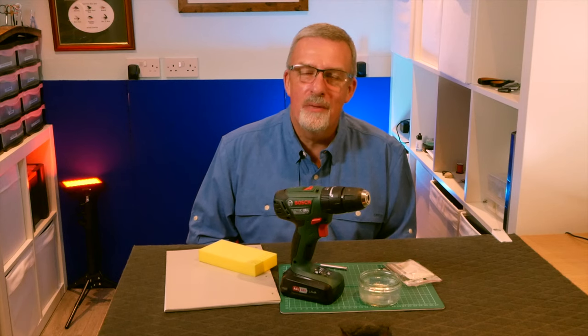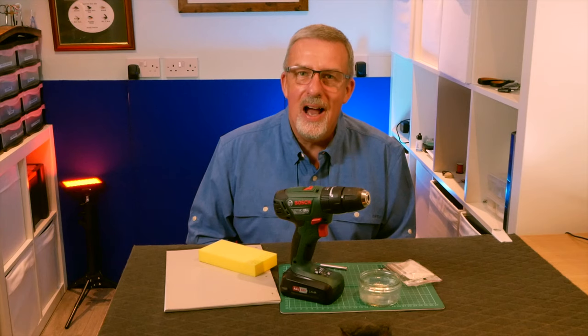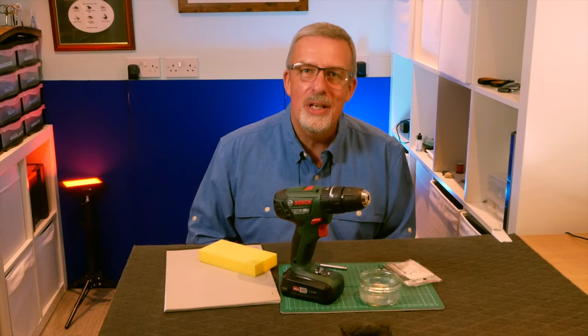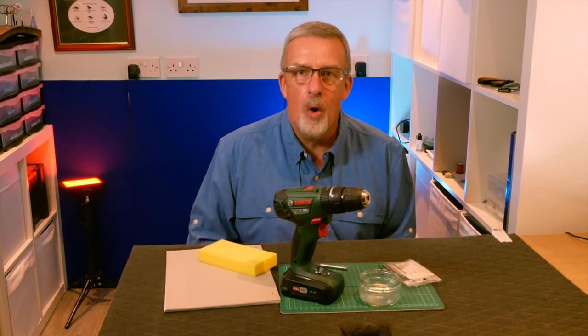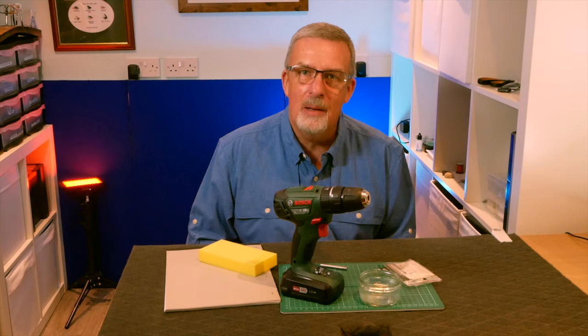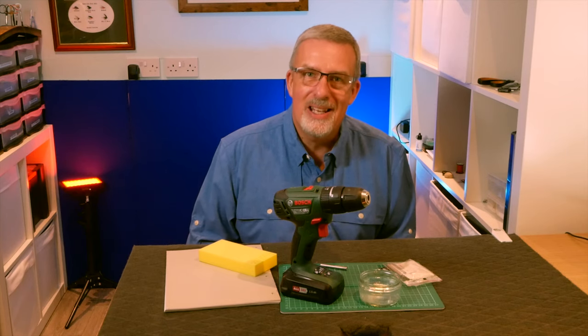Hi guys and welcome back to another video. If you're a returning subscriber it's nice to see you again, and if you're new to the channel please think about subscribing. So today what I'm going to show you is how I form my booby eyes for making booby nymphs and booby lures. Without further ado, let's get into it.